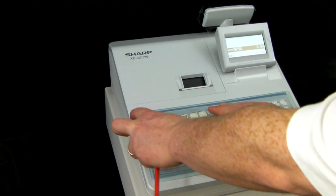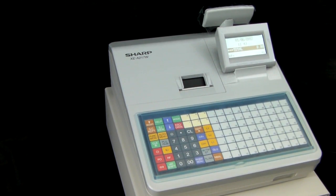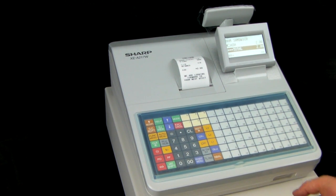Now when you remove your QWERTY keyboard and press PLU 2, the new description and price are shown on screen and also on the receipt.